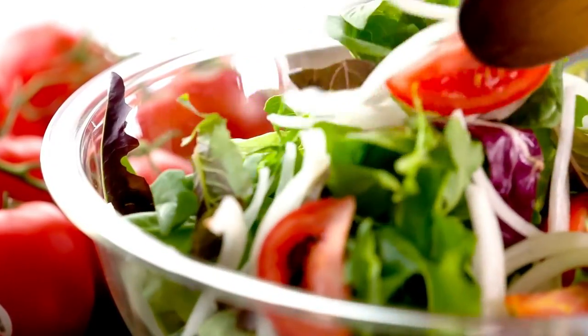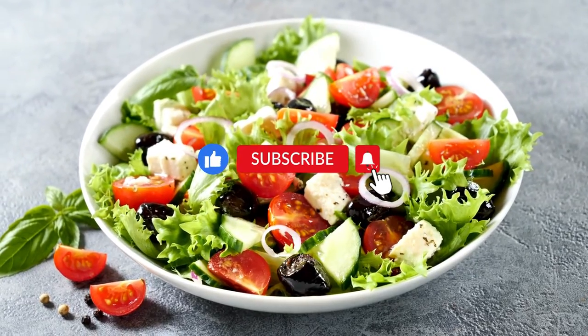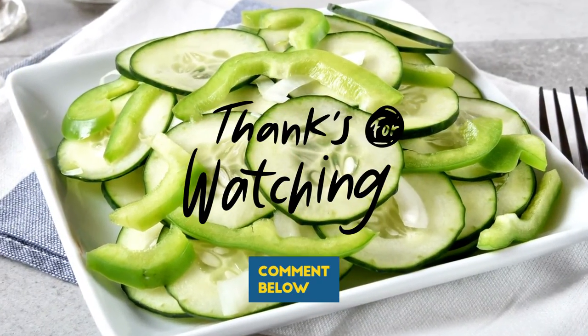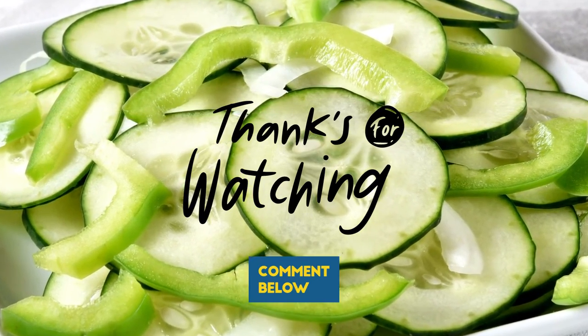Those are the five best vegetable chopper cutters. If you enjoyed this video, give it a thumbs up and don't forget to subscribe to our channel for more product reviews and recommendations. If you have any questions or suggestions for future videos, please leave them in the comments below.